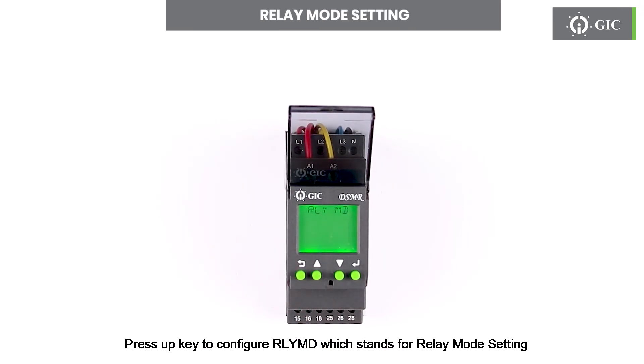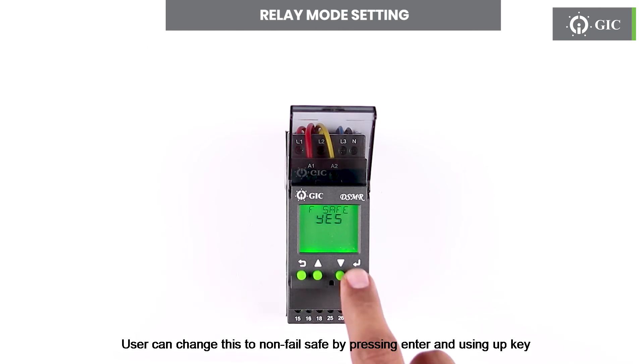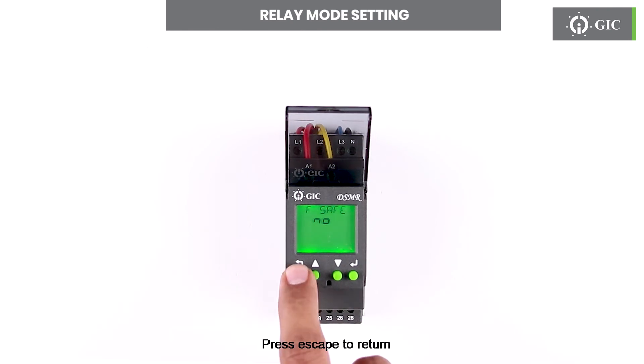Press the up key to configure RLYMD, which stands for relay mode setting. Press enter to see the default setting, which is yes — meaning fail safe. User can change this to non-fail safe by pressing enter and using the up key. To confirm this change press enter. Press escape to return.